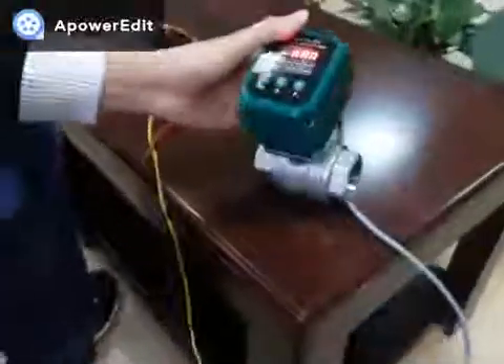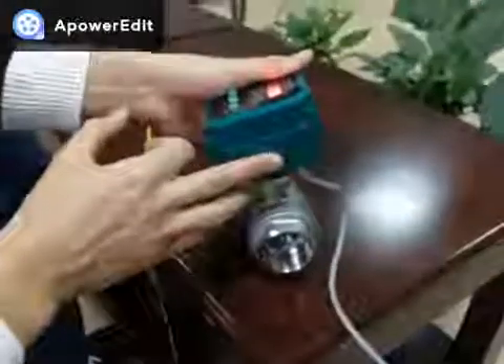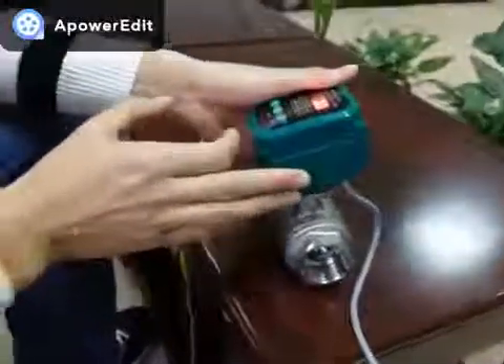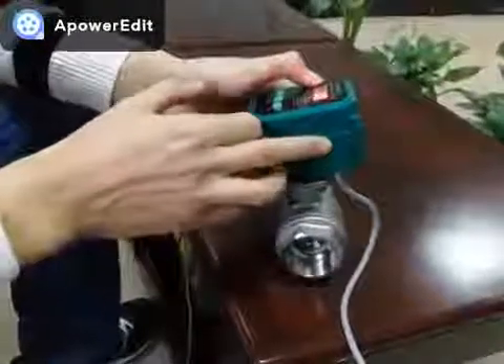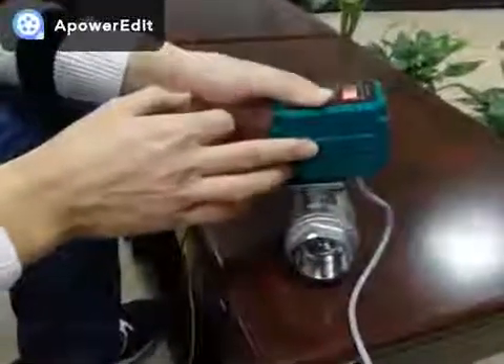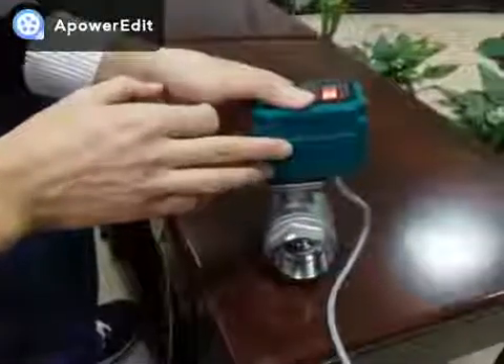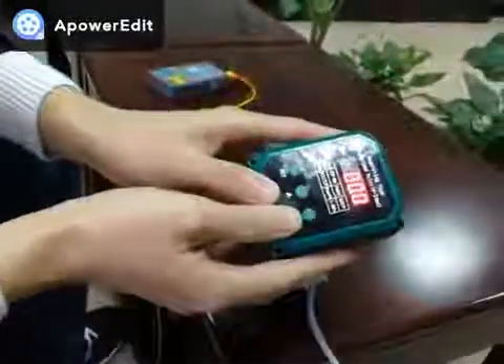This actuator is based on the CTF001, but the CTF001 has an output torque of 10 Nm, while this one has an output torque of 6 Nm. So that's pretty much about it.